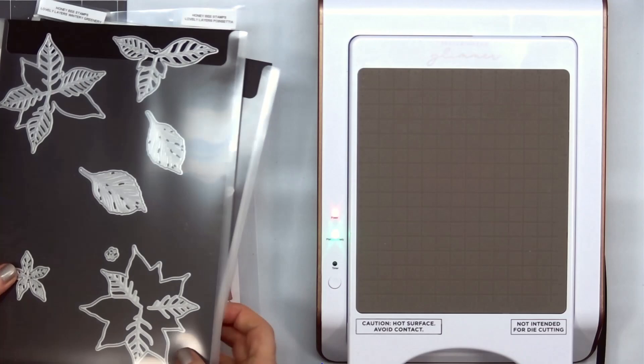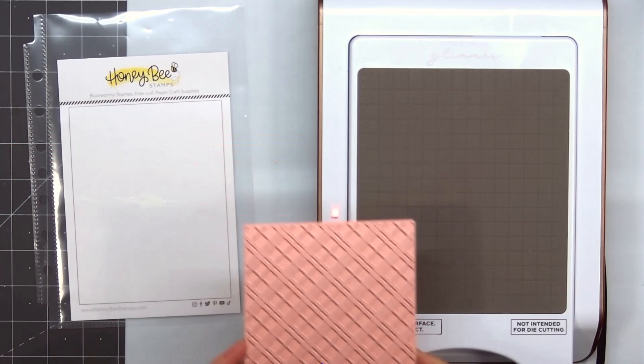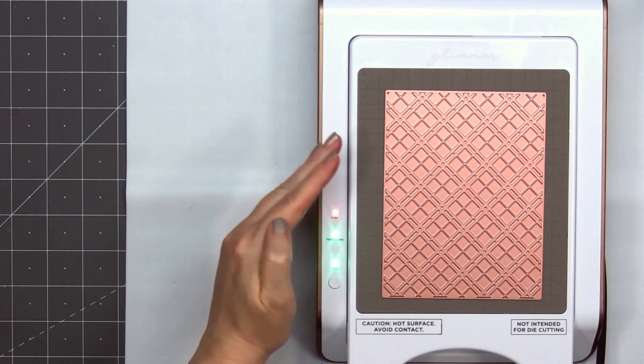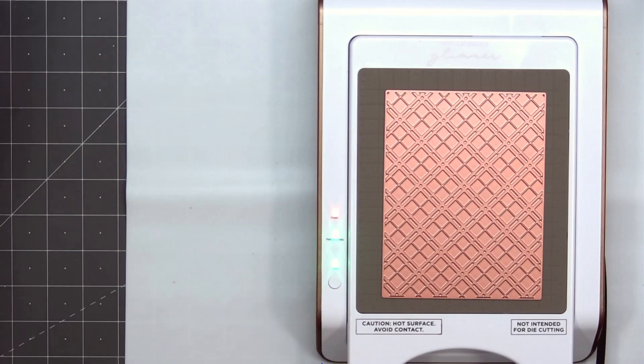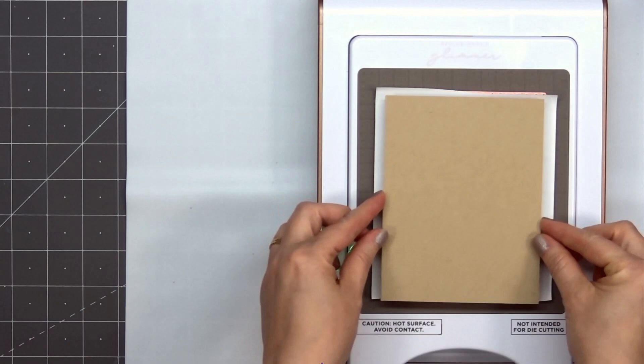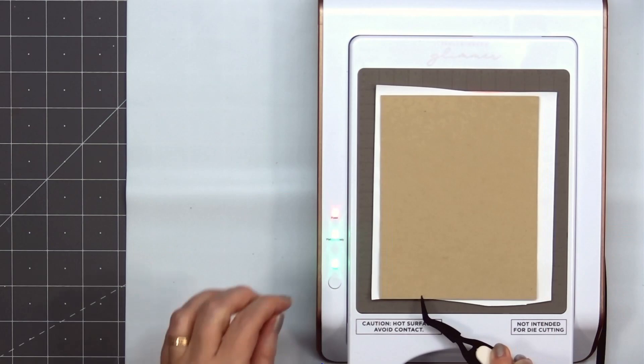I'll start off by doing some hot foiling. I have my Glimmer Machine all ready to go. I'll add my plate and let that heat up. The Glimmer Foil I'll be using today is the Opaque White and I'll be hot foiling on some craft colored cardstock. Once that plate is all ready I'll add my piece of foil shiny side down, then place my craft cardstock on top. I laid that piece of craft cardstock down crooked so I'm using my tweezers to straighten it. You want to make sure not to touch this area — it is very hot.